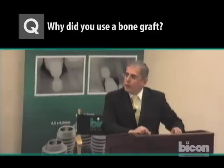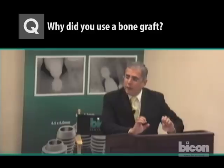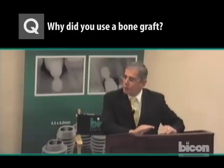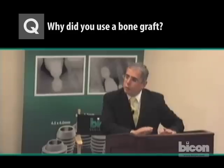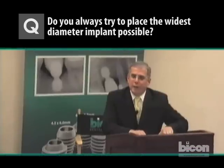The ridge itself was exceedingly thin when we placed those two implants — roughly three millimeters at the very crest. It was widening enough, but we couldn't go any deeper because of the presence of the mental foramen. We were left with about a third of the circumference of the shoulder outside of the bone, so we elected to do a bone graft with a membrane. We used only autogenous bone and a resorbable membrane. We do try to achieve the widest diameter implant within reason.